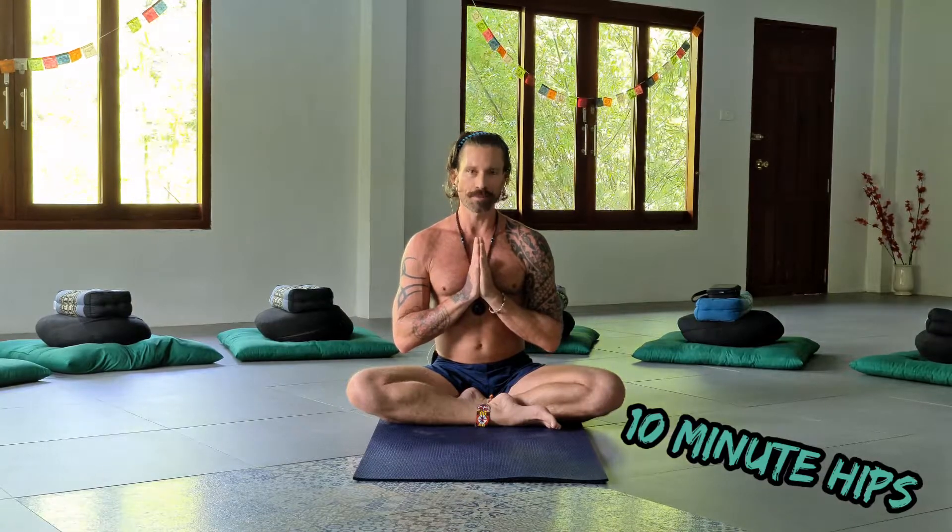Good afternoon and happy hump day. Your boy Hostile Yogi is coming at you from the Shala here at Wonderland Healing Center in Koh Phangan, Thailand, with a 10-minute stress-relieving quick fix for the hips.